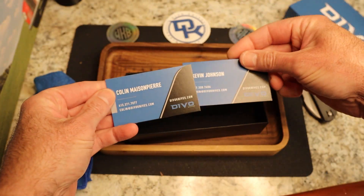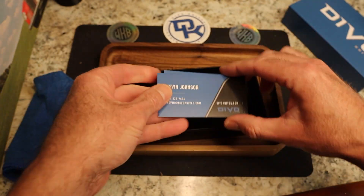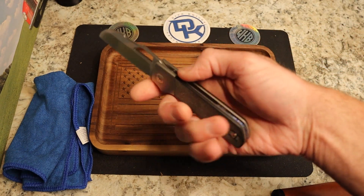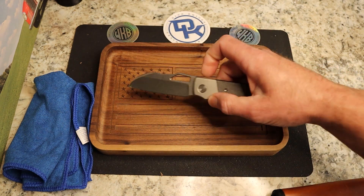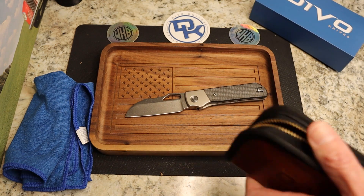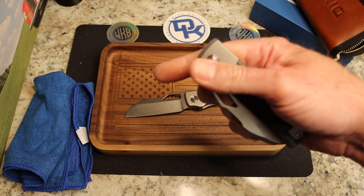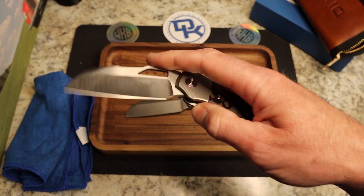There's some info from Kevin and Colin — those are the two co-owners of Devo Knives and designers. The Stout was their very first knife, and you guys know I dig the Stout — I've got a lightning anodized backspacer on mine. This is going to be the Stout V2.